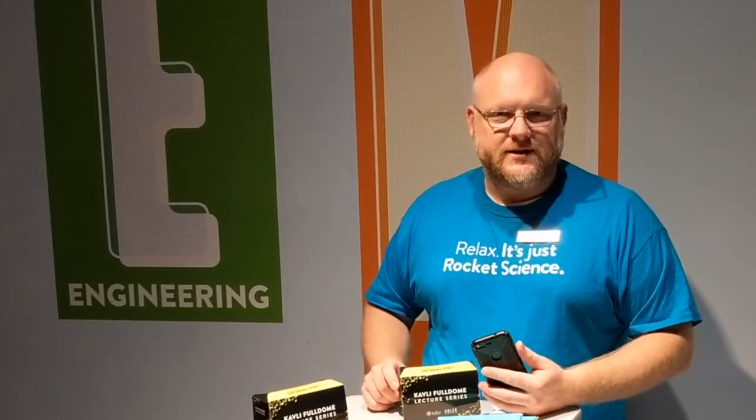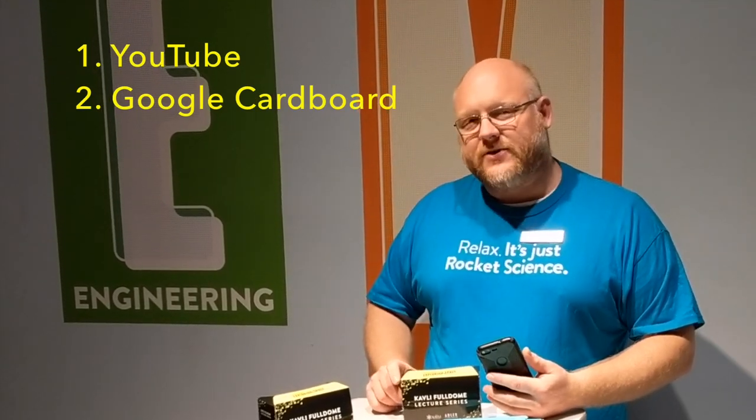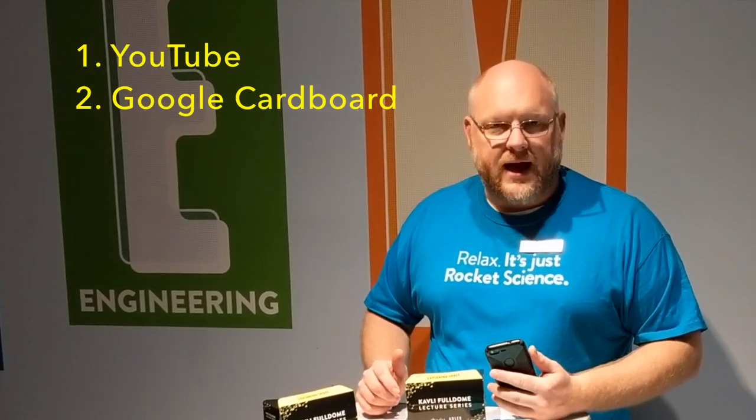Now, in order to actually use the VR headset, you need one more thing: a smartphone. And this phone needs to have two apps installed on it — one is the YouTube 360 app, and the other is the Google Cardboard app.